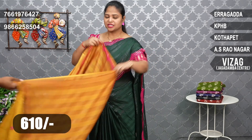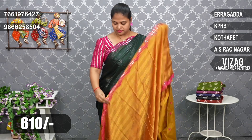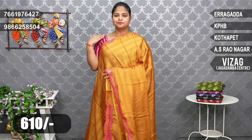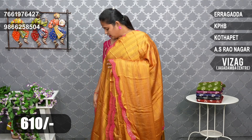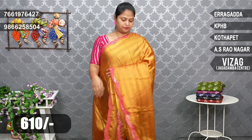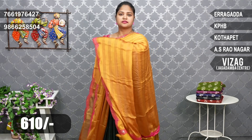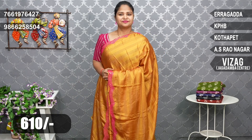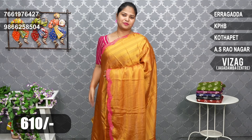Next, we have a mustard yellow color saree with a pink border. Mustard yellow and pink is a great combination. If you have a pink blouse, you can wear it as a contrast and match it. The colors are very good combinations, and the price is only 610 rupees.